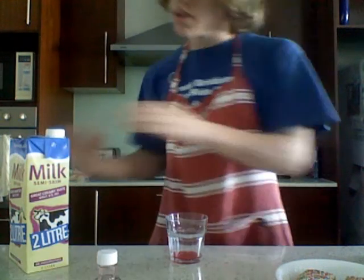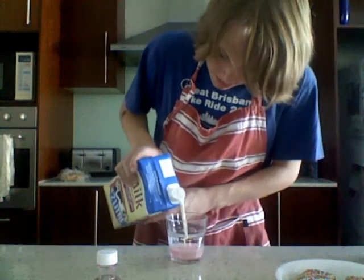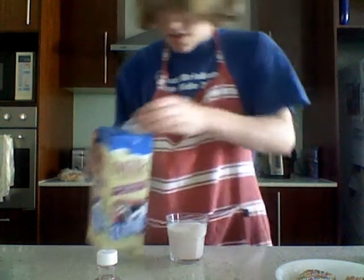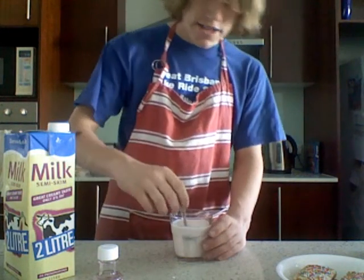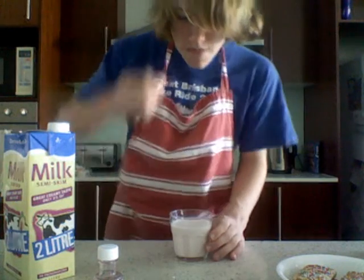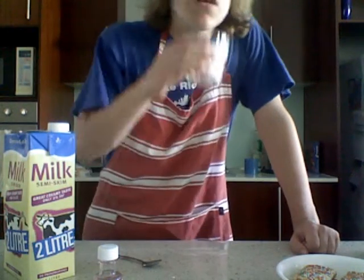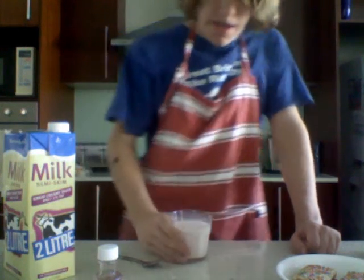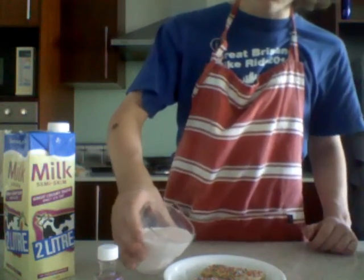Marvellous. The strawberry essence — now we just add the milk. Okay, just gently make sure the strawberry essence and the milk are correctly mixed together, and the taste test to see if it's alright. Yep, that's good. So here we go, we'll simply just apply that to our wheat bix with the hundreds and thousands on it.